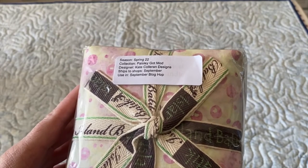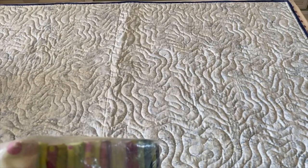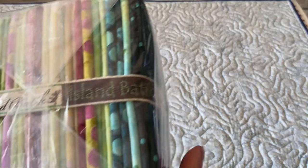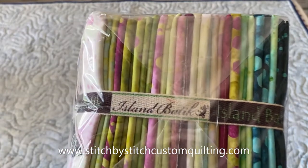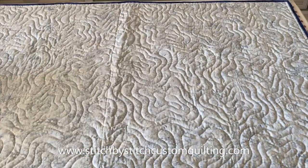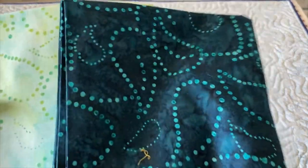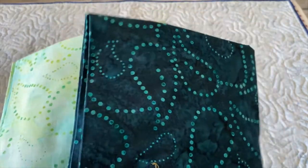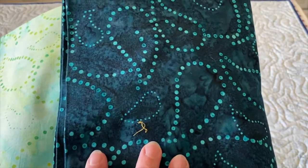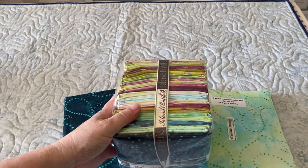Next up is this gorgeous line of fabric — it is a new line called Paisley Got Mod, and it is by Kate Collar and Designs. It will ship to shops in September, and you'll see how I use this in the September blog hop. Make sure you follow along on my blog because I always try to have giveaways. I also received two yards of coordinating fabric to use with it — I love the kind of paisley dots in there, and it all coordinates together beautifully.